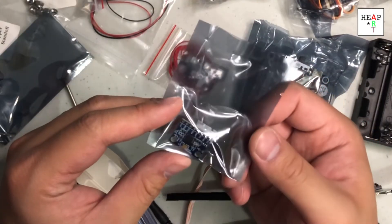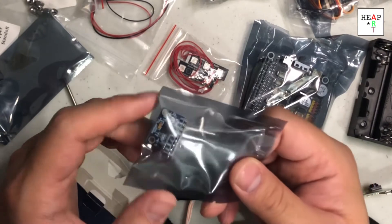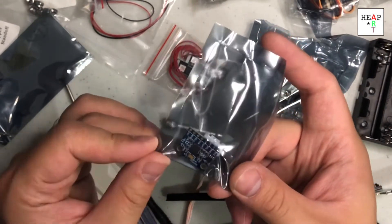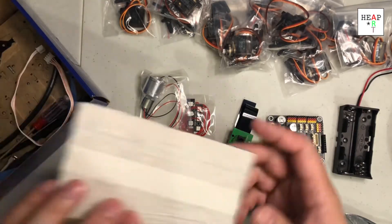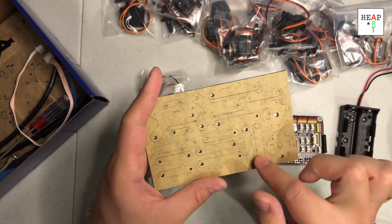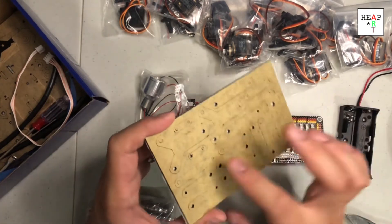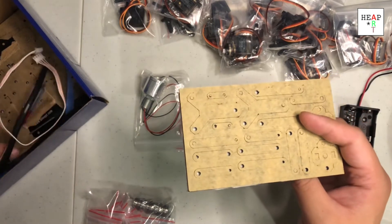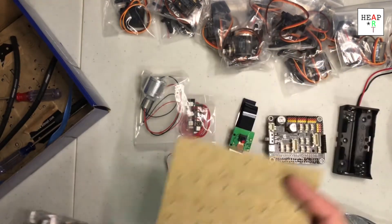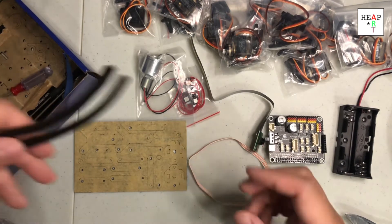And one giant LED light here — that must be the front light. Something I completely missed: this, I would assume, is the 6-axis inertial sensor, which is used to help the robot stabilize. I'm not going to open it now because it looks really delicate. These are the acrylic parts — they cut them out and I'll need to pop them out one by one. This is wire wrapping for the servo wires.